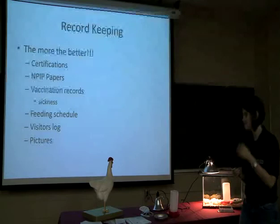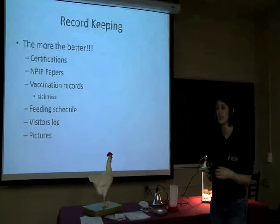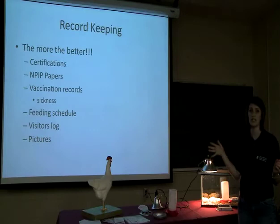And pictures — pictures will be great in this. If you observe anything, you can write it in your record book and place a picture by it of what you're seeing. You can take pictures of your birds, of you feeding your birds. Anything you want to add is great in this record keeping book.